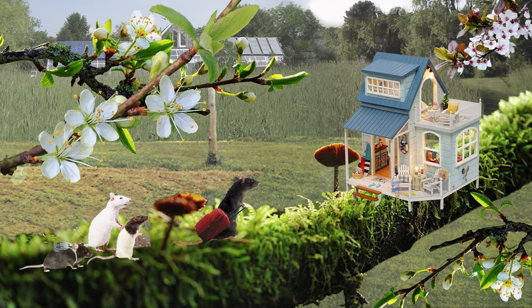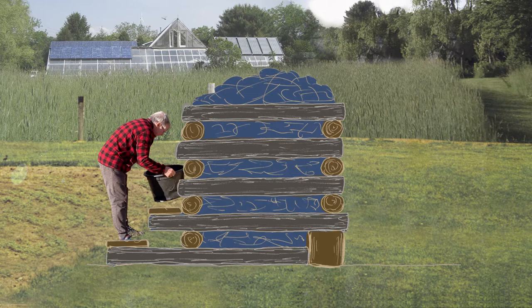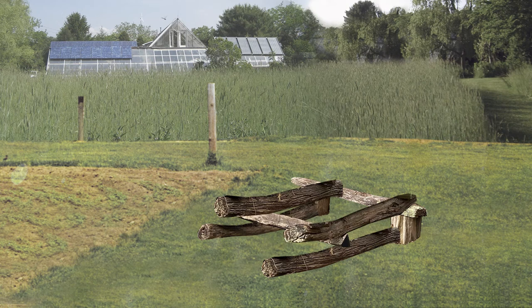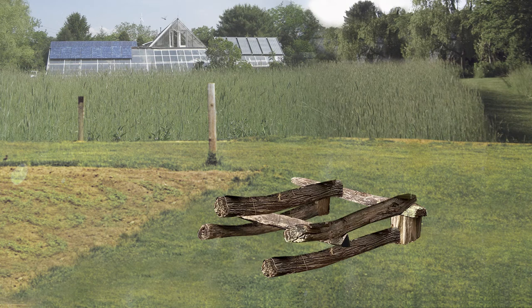To make loading materials to the top a little easier, you can add steps on one side. For one low step, use 2 seven-foot-long logs instead of 5-foot-long logs near the bottom of the box, sticking out on the same side. Put a board across the 2 ends that stick out and make a wide step.